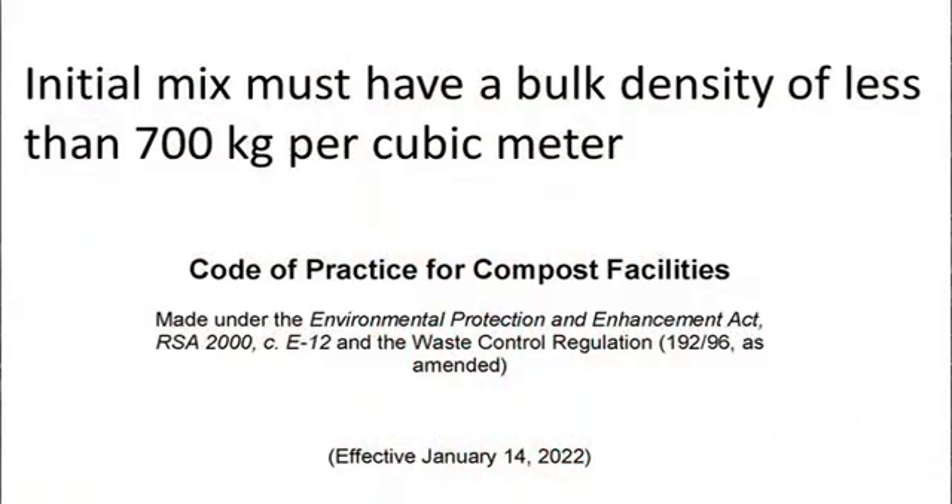It verifies that we are adding enough bulking agent to ensure adequate aeration of the composting material. Some jurisdictions require objective measurement to record that the material being composted has a bulk density of 500 to 700 kilograms per cubic meter. The concern is that material having a bulk density greater than 700 kilograms per cubic meter is more likely to allow anaerobic microbial activity that may produce nasty odor.